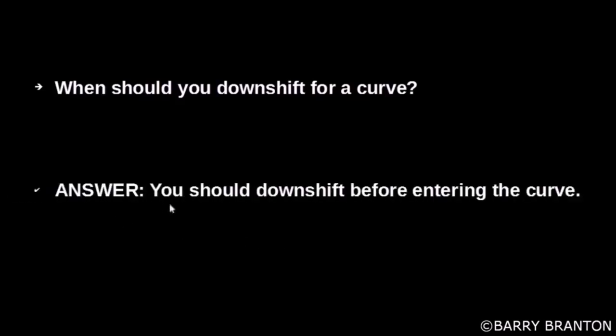When should you downshift for a curve? You should downshift before entering the curve.